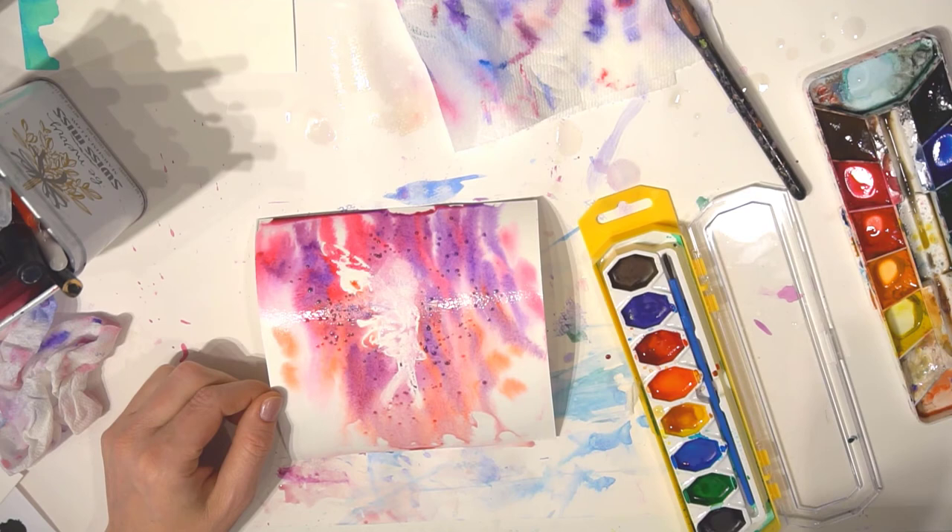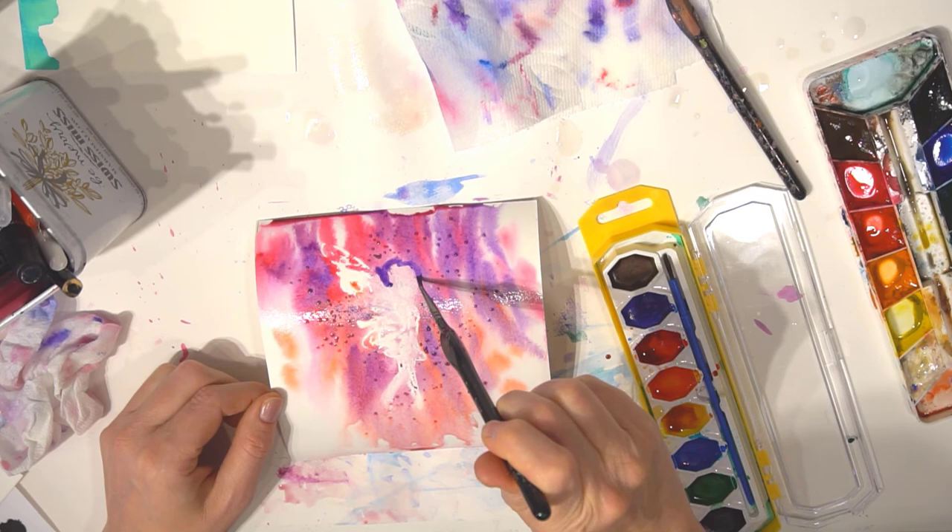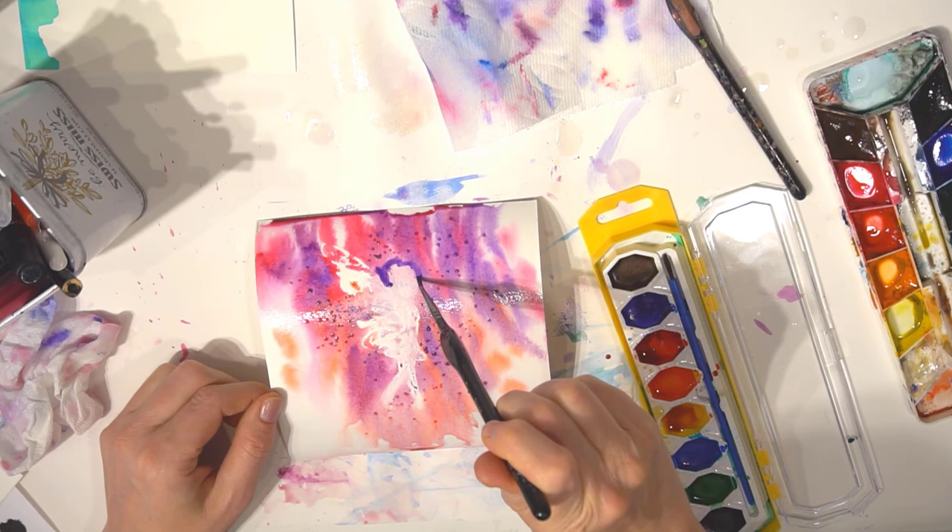Once it's all the way dry, rub off any remaining salt granules with your clean fingers. Then write your signature and date the back of the painting.